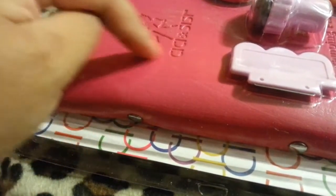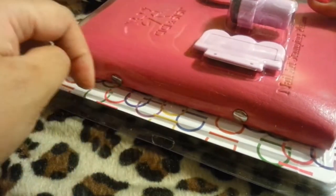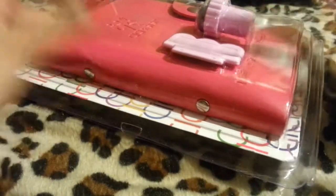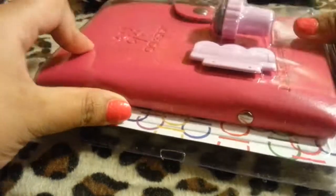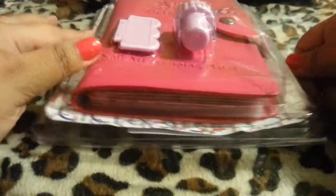It comes with water decals — but mine didn't. When I contacted the seller, they said it was only a promotion for a certain time. So this is what they're giving out now, which is $29.99 without the water decals. I wasn't really too worried about that because I have enough water decals I don't even use.